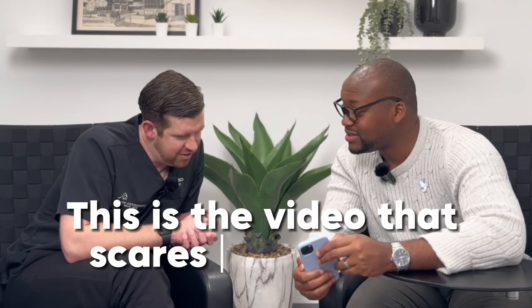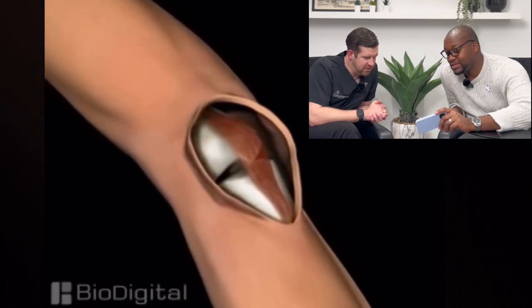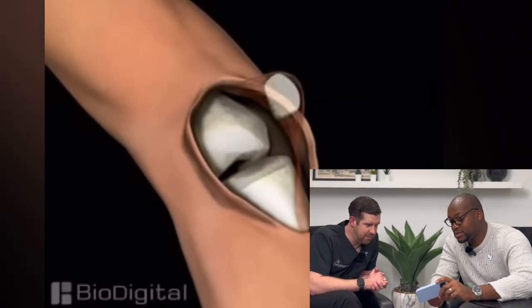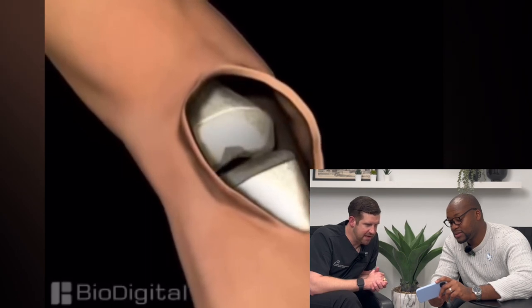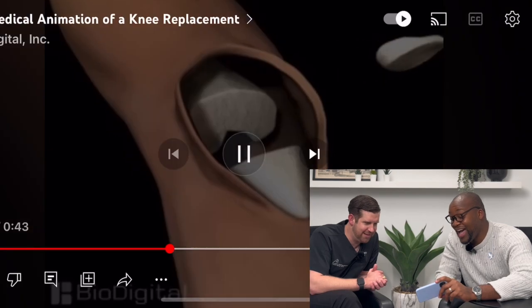This is the video that scares everybody because in that picture they just took a huge chunk out of the knee. Starting off normally you open up the incision and you need to actually be able to see to put the pieces in, so they flip the patella up on the side — usually you replace that — and here they take a huge chunk of bone out of both the femur and the tibia.